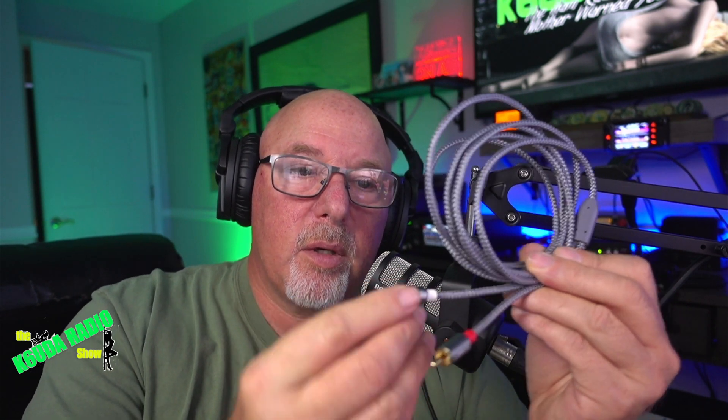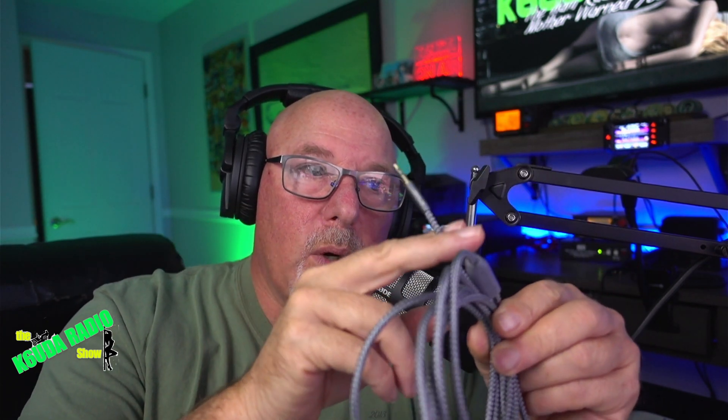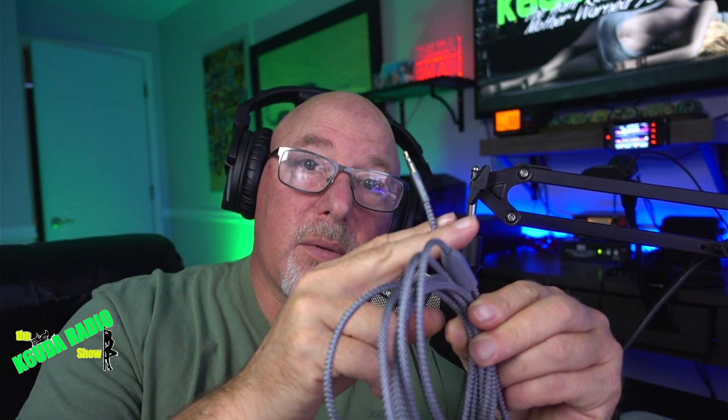So how do you hook this up to your 705? Luckily Amazon has you covered. I picked this cable up for just a few dollars. One end goes to the amp, one end goes to the radio, and you've got yourself a hundred-watt Icom IC-705.